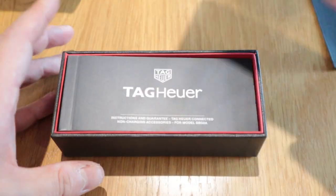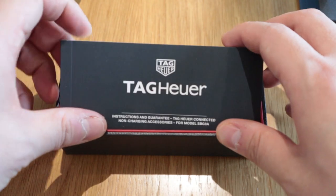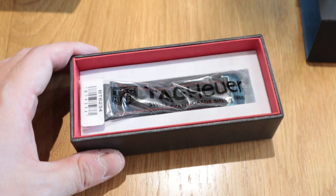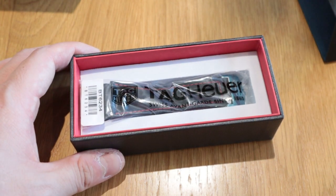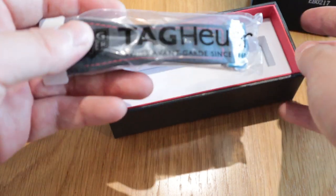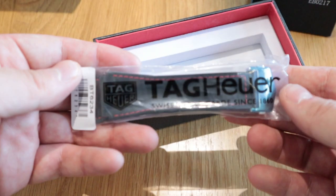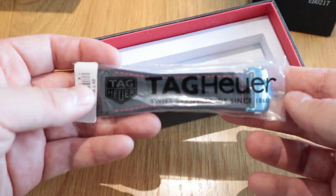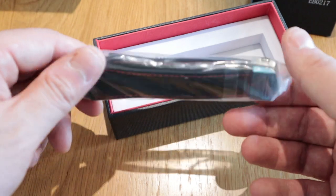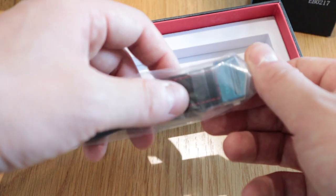When you open it up you've got the instruction manual — I don't know why you need one this thick for a strap, it's just a strap you fit in — but it's very nice, it adds a bit of weight to the package. Then we've got the strap itself with a plastic cover with the TAG Heuer logo on it. It's very nice, it's a bit of a shame I have to open this up, but for you guys I'll do it.